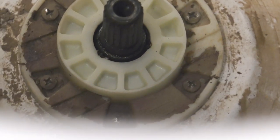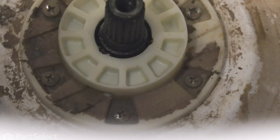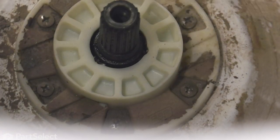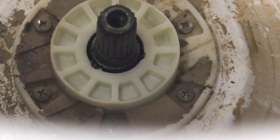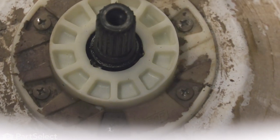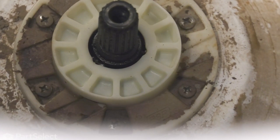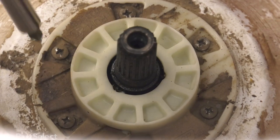Next, we'll remove the six retaining screws that secure that hub to the inner basket. Before we remove those screws, you'll note that there are a number of holes around the base of that tub, and we really should cover those just in case we drop one of those screws, because as they roll down into that opening, they're very difficult to get back out. Now we'll just remove those six screws.